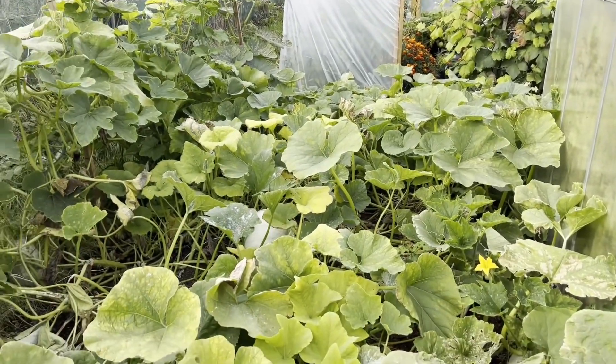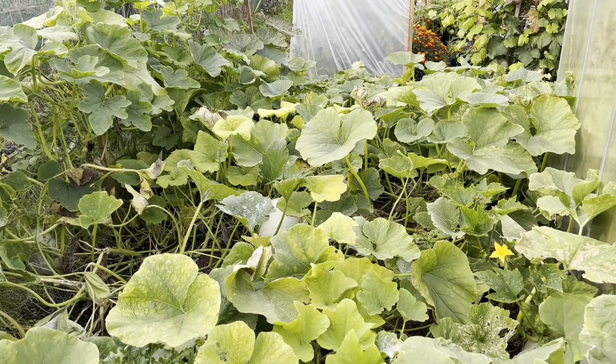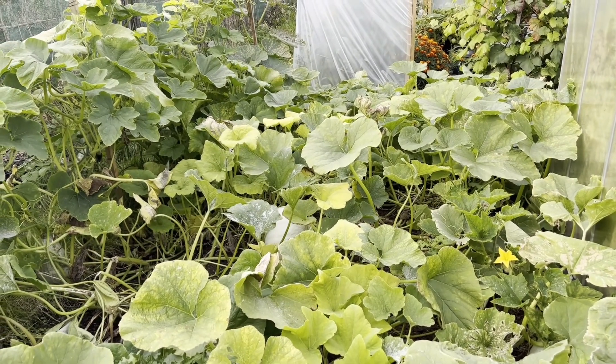As that gem squash actually showed – with it not looking at all like a gem squash in any way whatsoever.